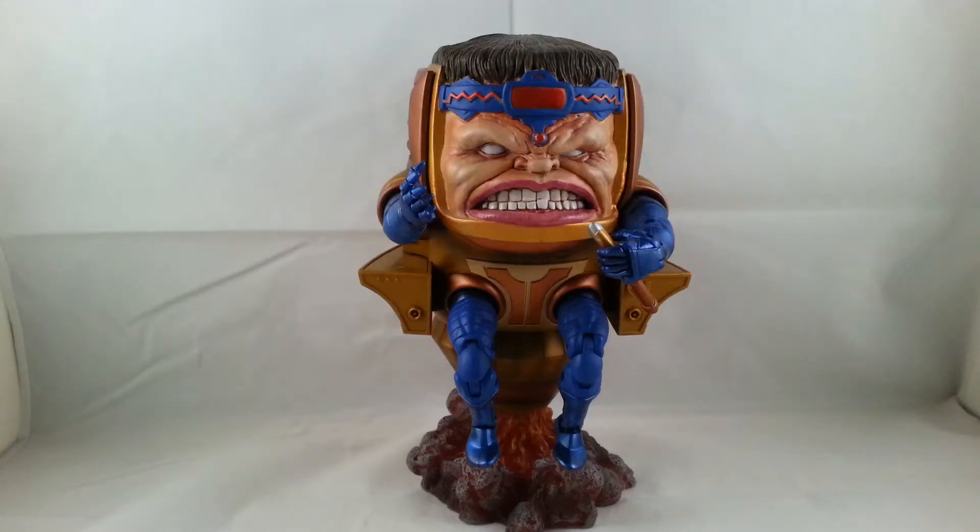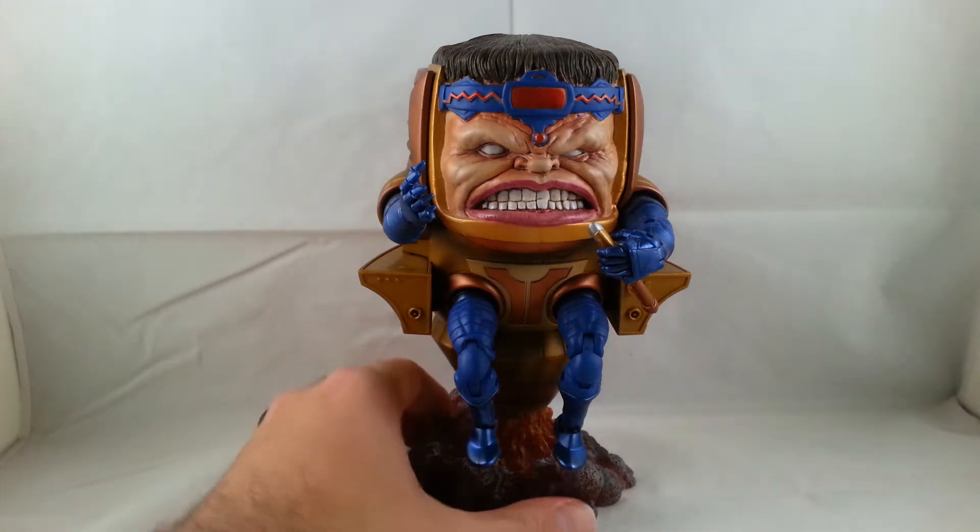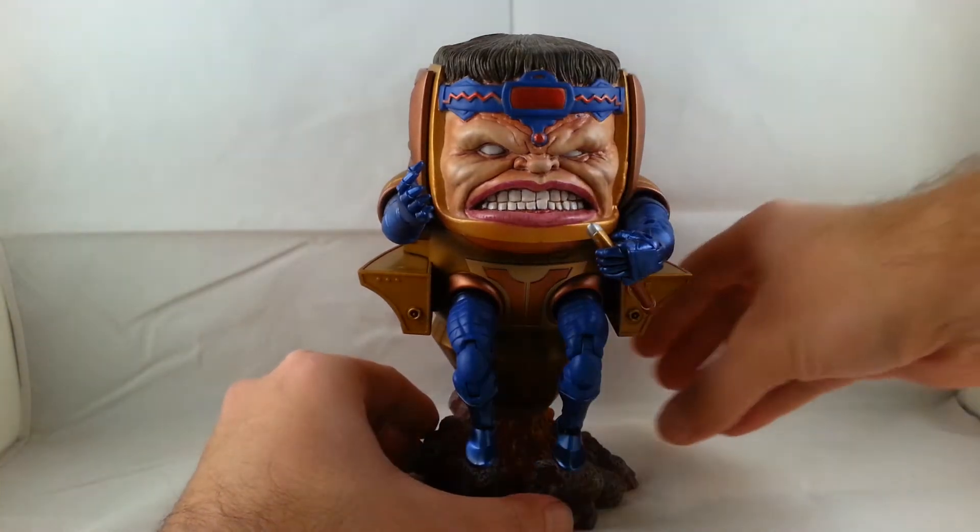Hey everyone, so now I'm doing a review on the Marvel Legends MODOK Build-A-Figure from Toy Biz. I'll go ahead and start off looking at the front of the figure.